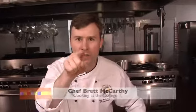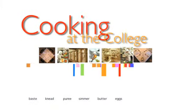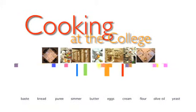Welcome to West Kentucky Community and Technical College's Cooking at the College. I'm your host, Chef Brett McCarthy, and we're going to be doing some appetizers today.